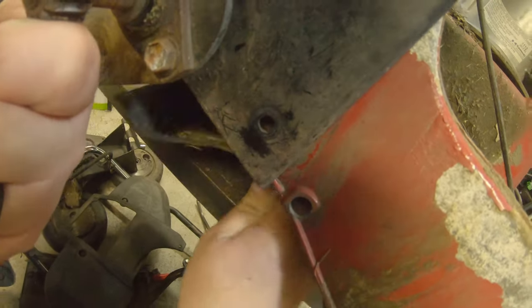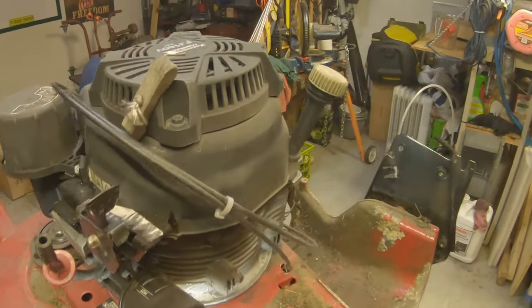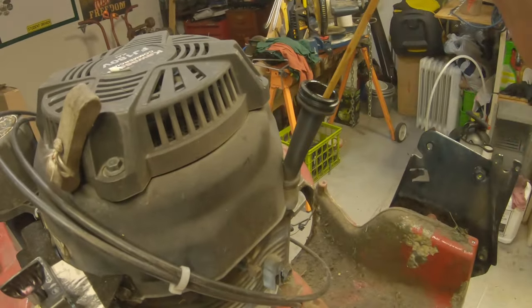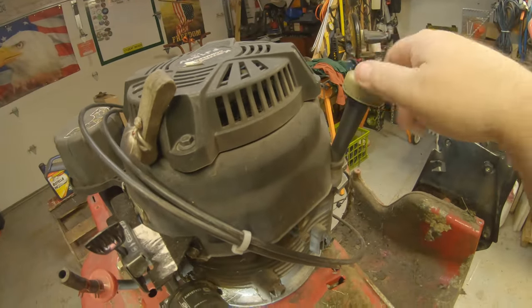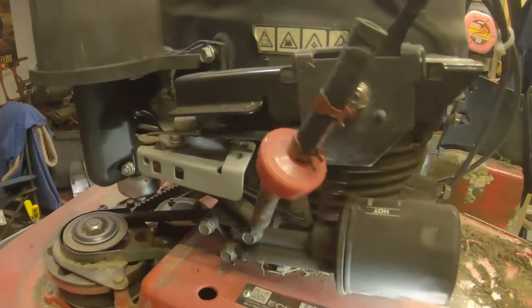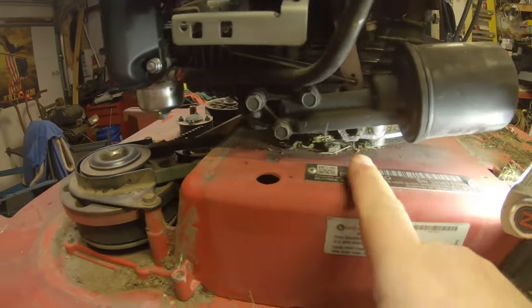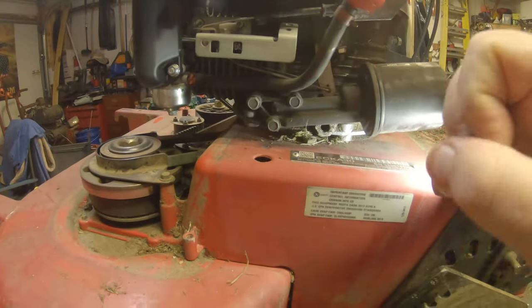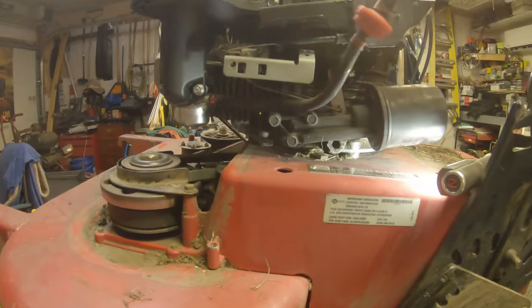Take this screw and the one on the other side out and that makes it easy to get this little plastic striping strip out of here — just bend it in and it will pull right out. One thing to keep in mind: Exmark actually recommends changing the oil by pulling the dipstick and tipping the mower over. There is a plug down here and a company sells an adapter — about a $20 investment — so you can screw it in with a drain tube, making oil changes much easier in the future.